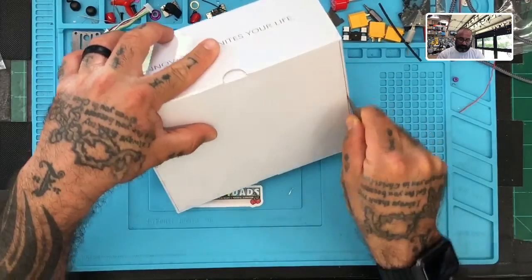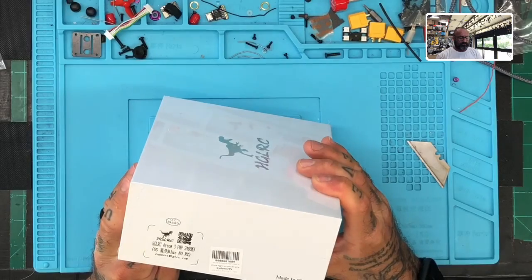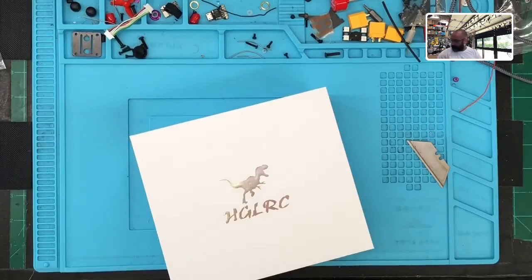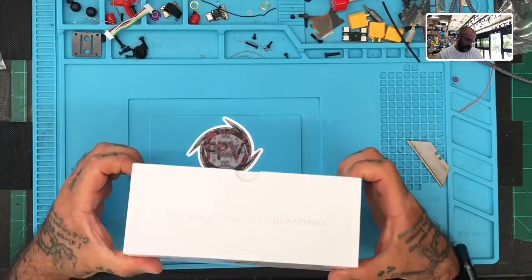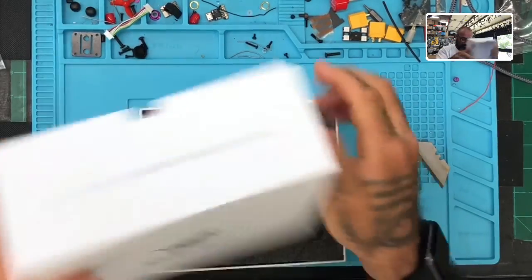First thing we're going to do is just open up this brand new Arrow 3. Let me make sure this is the 6S — yep. We're going to be putting in an RxSR.